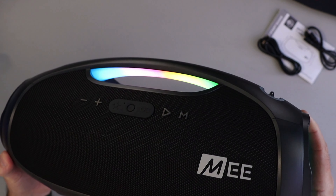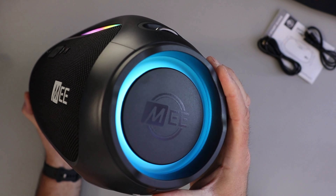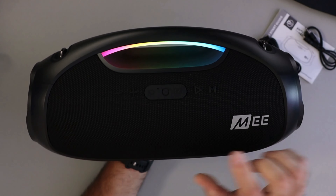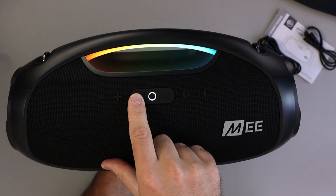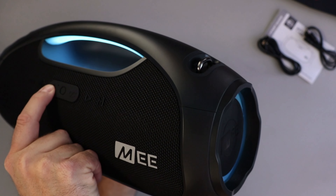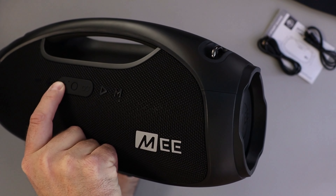It didn't come with a power supply, so you'll need to charge the device using your phone charger or another USB connection. The Me Party Speaker itself definitely feels like a hefty unit, but manageable. It's nice and solid, feels well-built, doesn't feel like it's gonna break. You can put it in your trunk, take it to the beach, walk around with it. It's got a handle here if you want to add a strap to it.